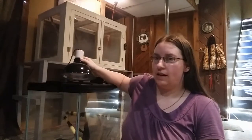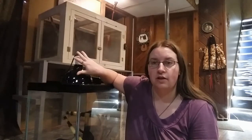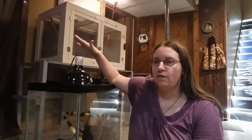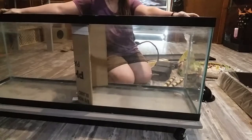A side note I forgot to mention: you don't want to plug in the heat lamp too soon, but once you know when you're getting your snake, plug it in about 48 hours before they arrive. That way you can constantly test the temperature and make sure it's holding steady where you want it, without fluctuating up and down. 48 hours is plenty of time to get everything regulated so your snake is nice and comfortable when it gets home.